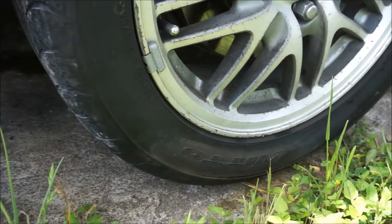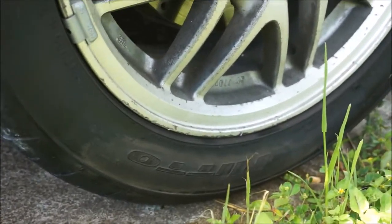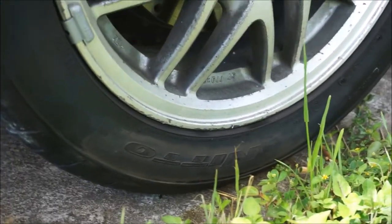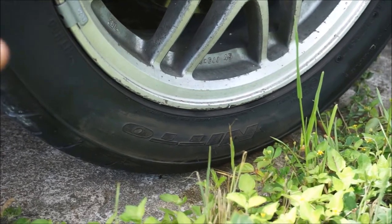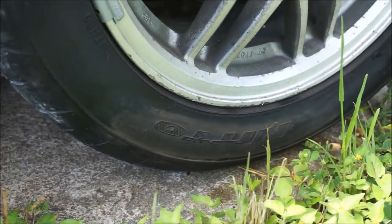Alright, as you can see the tire is all nice and cleaned up and ready to go. It's stripped off all the tire shine I had on here. So degreaser, alcohol — you are good to go. We're going to go prime the marker now and come back and do this.